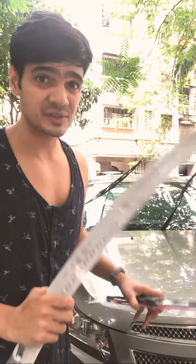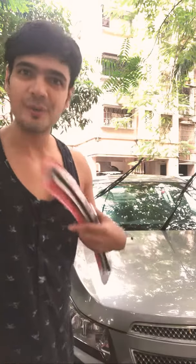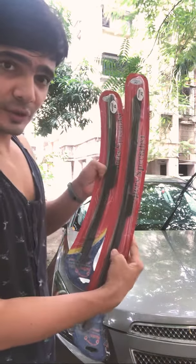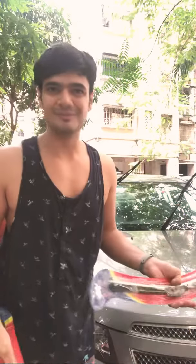Apparently installing them on your own is extremely easy, so let's do it — and hopefully this will save you about four and a half grand. One caution: there is a difference in size for the driver's side wiper and the passenger side wiper, so be mindful of that. Let's go!